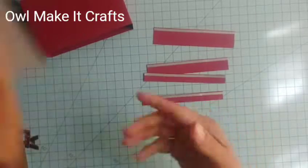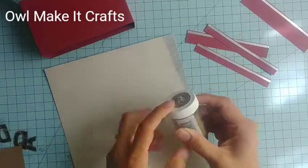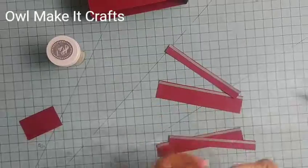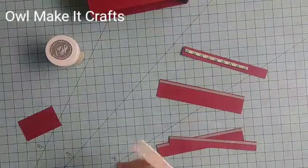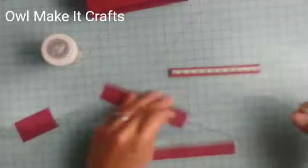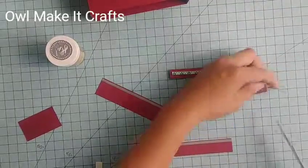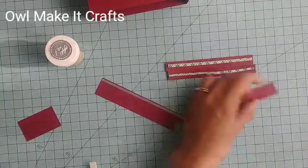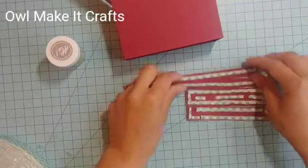Now we have our little pieces and we're going to start assembling. I cut these little strips ahead of time to save a bit of time. The four strips are: two pieces at four and three quarters by one half inch, one piece at four and three quarters by one inch, and one piece at four and three quarters by three quarters inch. I cut those to simulate the drawers in the toolbox. I'm using Scotch 3M foam tape to pop them up because I wanted them to have a little bit of dimension.